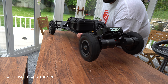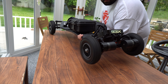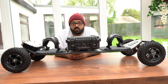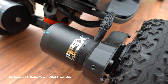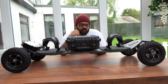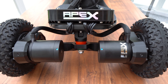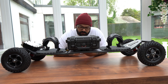Moving on as well, they have put Moon Drives on this bad boy — this is my first time experiencing Moon Drives and I am very very excited to see how these perform. The motors, as you can see, have the Apex beautiful laser engraving, and it just looks so professional and so clean again, with that stealthy look.